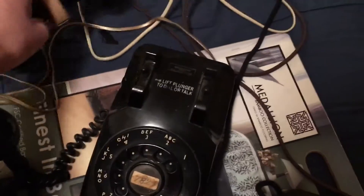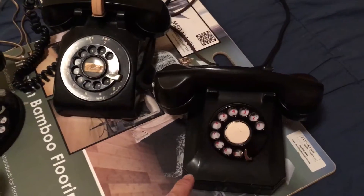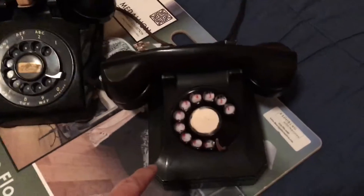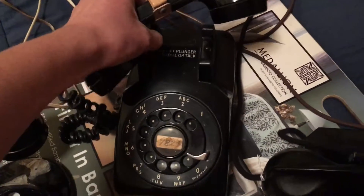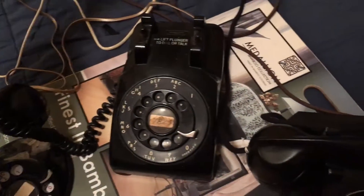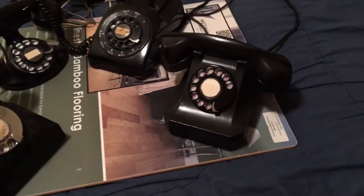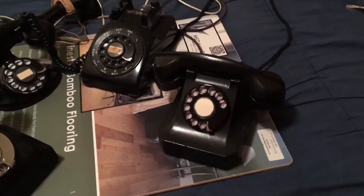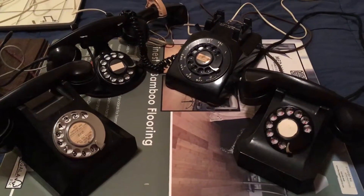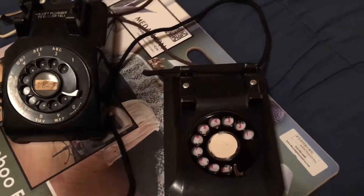Now we're going to dial our Stromberg Carlson 1243 here. That should be station 14. Lift the plunger up — 14. Just listen to those crisp clear bells. The ring of Christmas. Not really. Hello. And that's the Stromberg Carlson 1243.